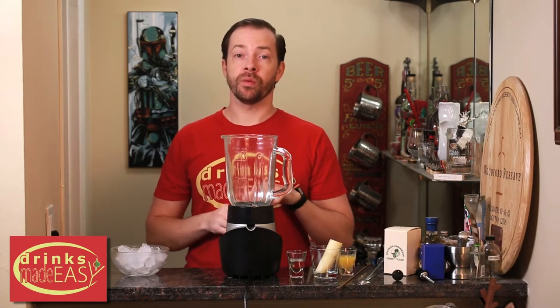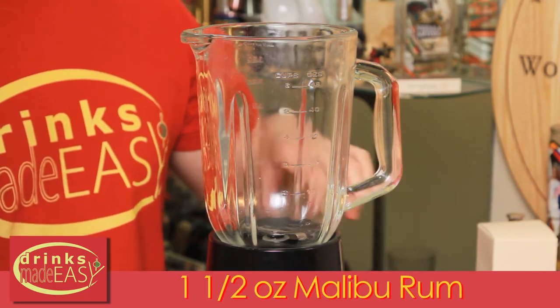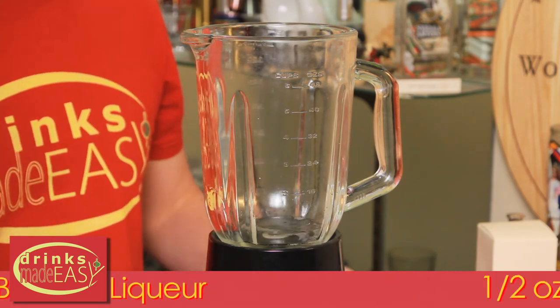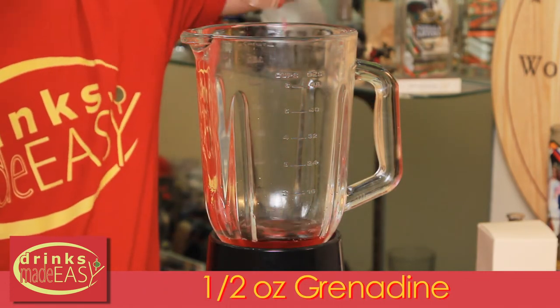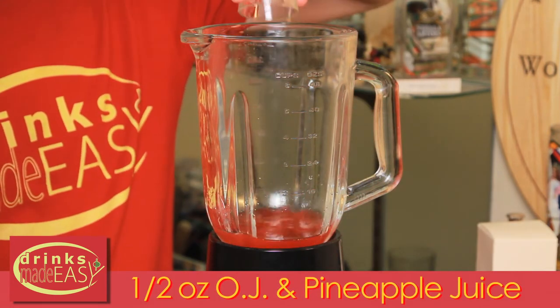To build your Rock Lobster, you'll start with one and a half ounces of coconut rum. Next, you'll add three quarters of an ounce of banana liqueur, half an ounce of grenadine, and half an ounce each — one ounce total — of pineapple juice and orange juice.